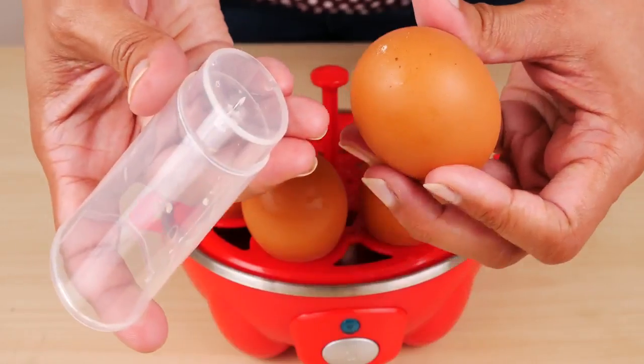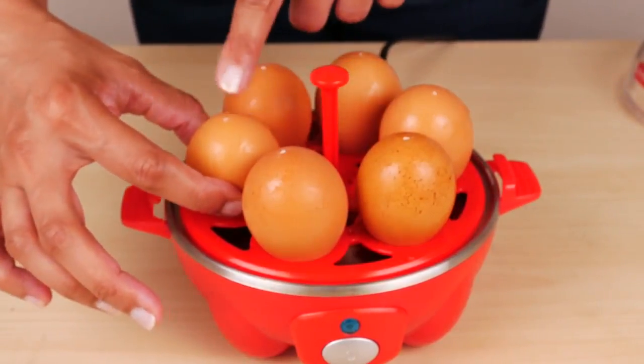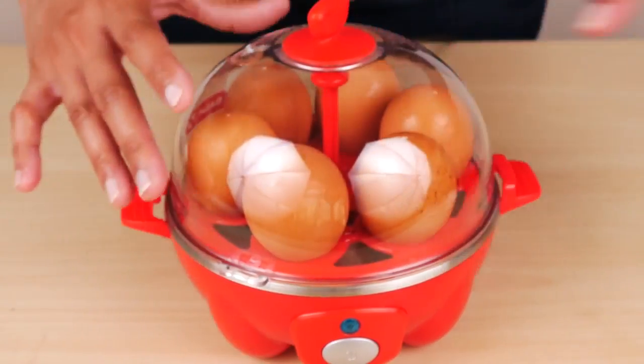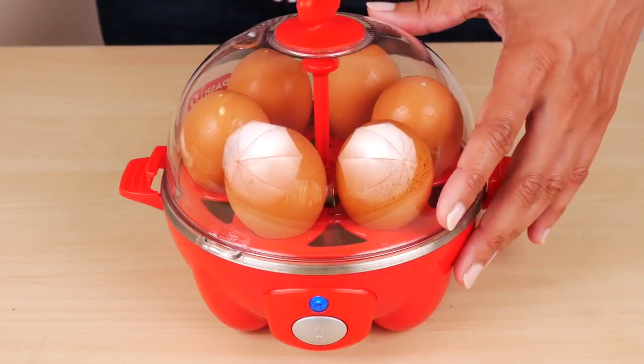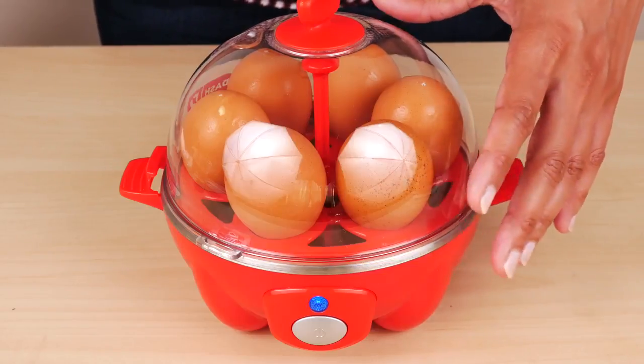You do have to press all the way down, and you put the egg with the poked side up, which is the wider end. Put the lid on and don't lock it. Plug it into an outlet and press the on button. The blue indicator light will come on. When all the water has evaporated from the heating plate, a buzzer goes off so you know the eggs are finished cooking.